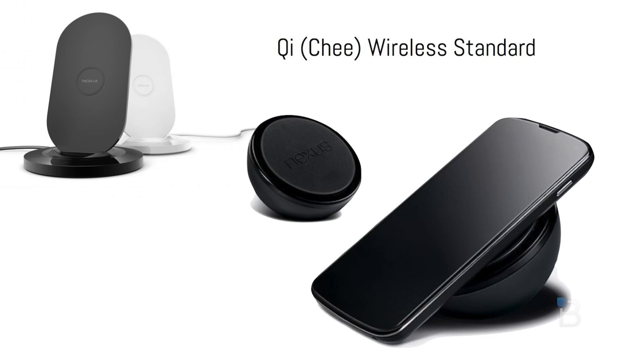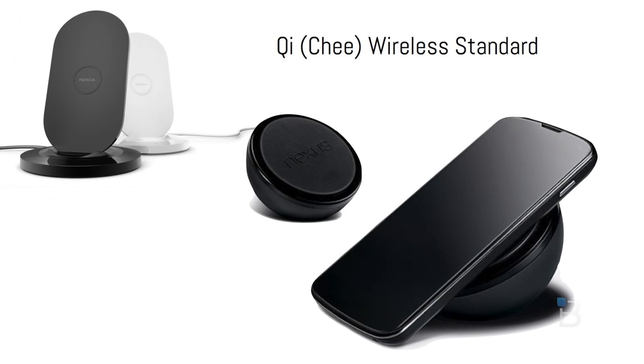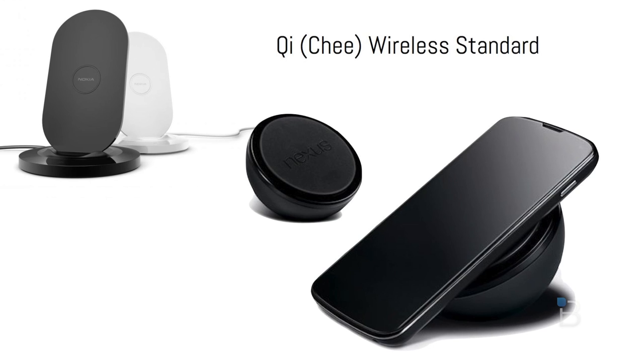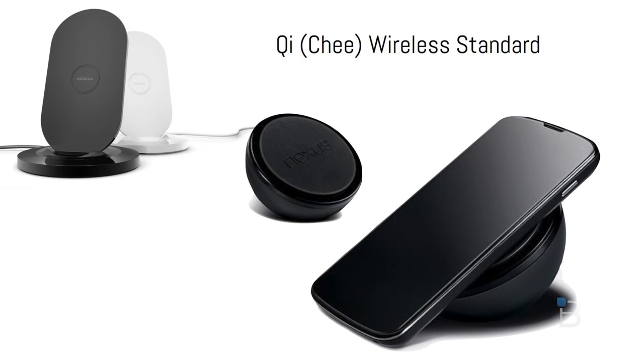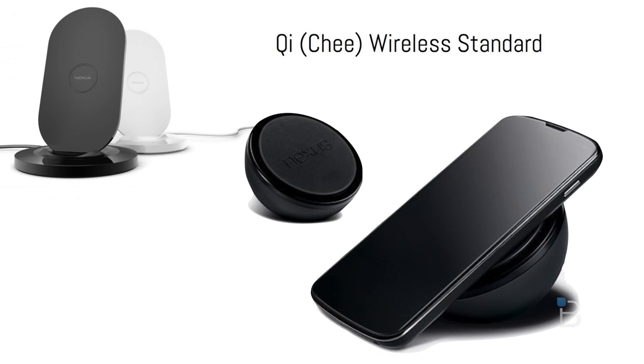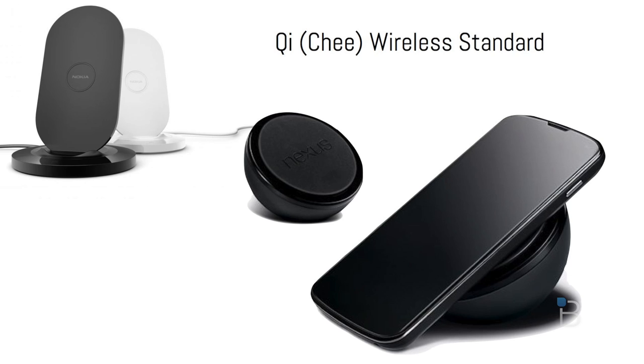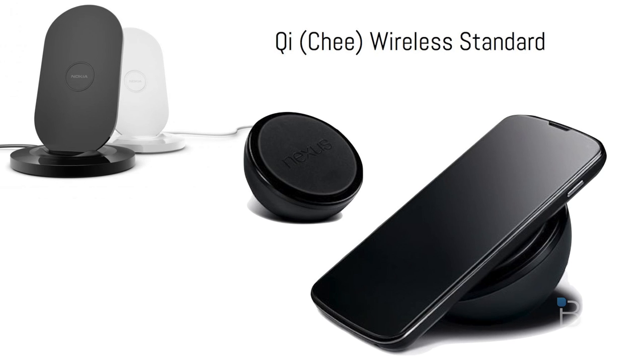I'd be pretty remiss if I didn't talk about the Qi wireless charging support built into the Nexus 4 — that's Qi, Q-I, pronounced 'Chee.' It's actually the same system used in the Lumia 920, so if you've got one of those Lumia 920 charging pads lying around, you can pop the Nexus 4 right on it, or use one of the Energizer pads and get your charge on.